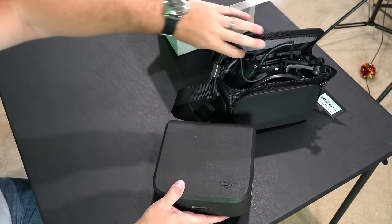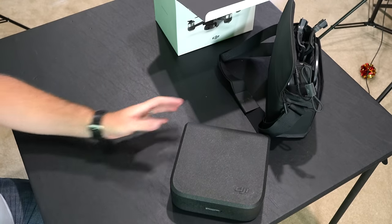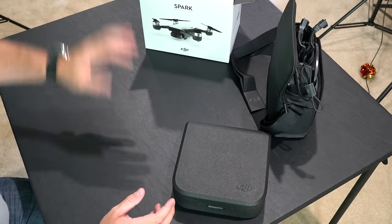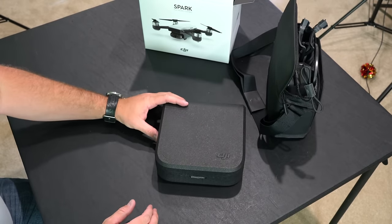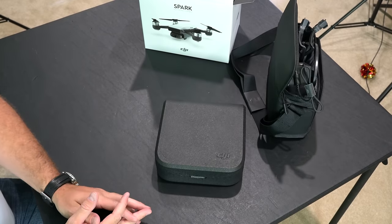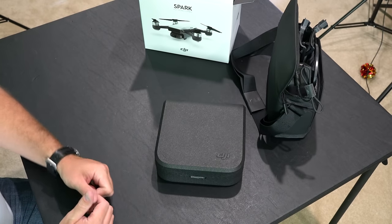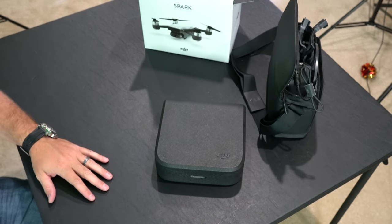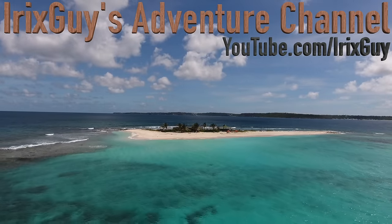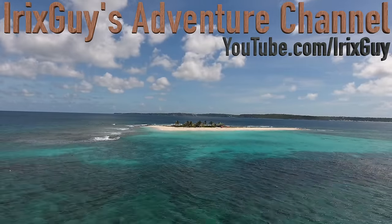Yeah, this is it — this is it out of the box. Again, this is just the unboxing video, not a review or field test. Those videos are coming soon, so subscribe to my channel if you haven't already at YouTube.com/IrisGuy. Check the link in this video's description to find all of this good stuff. I do have great expectations for this drone but I have not yet flown it, so stay tuned. Thanks for watching, y'all have a good day. If you enjoyed this video please subscribe, like, and share.